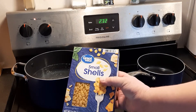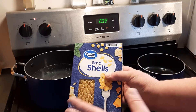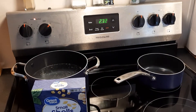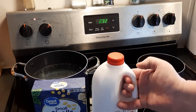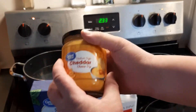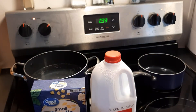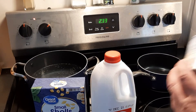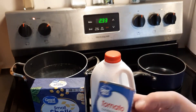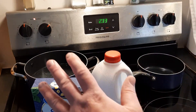You're going to need a box of shells — I have small ones, but you can use different sizes or elbow noodles, whatever you want. You're going to need some milk, a can of cheese dip or cheese spread, and two cans of tomato soup. I already figured out the calorie count on this, which is 3,010.